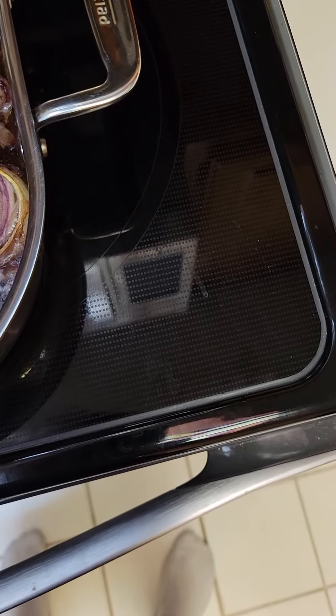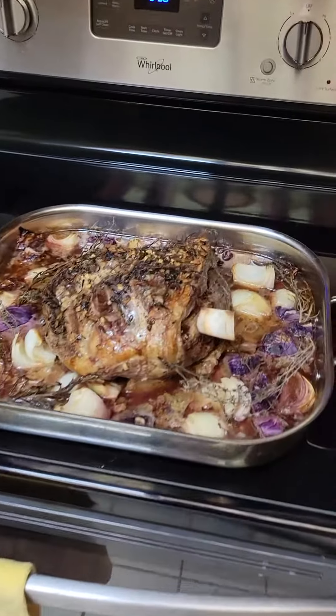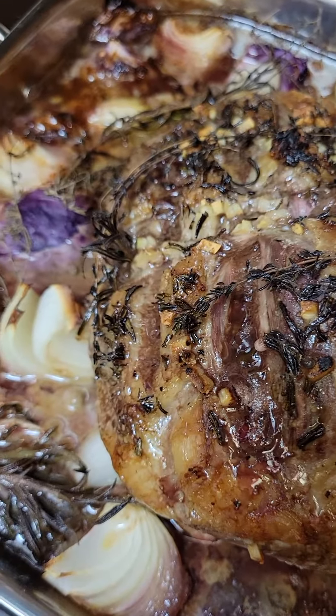Sorry about that — we'll have the tripod out. Let's see what we got going on over here. I did raise it to 350 after I turned on the broiler to brown the top, because I had it covered with tinfoil.